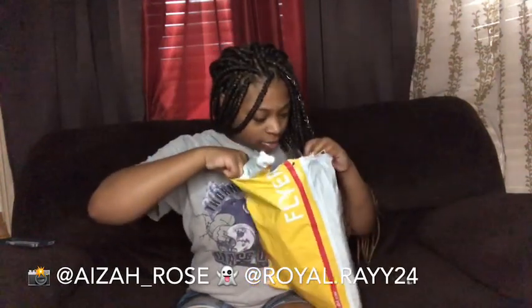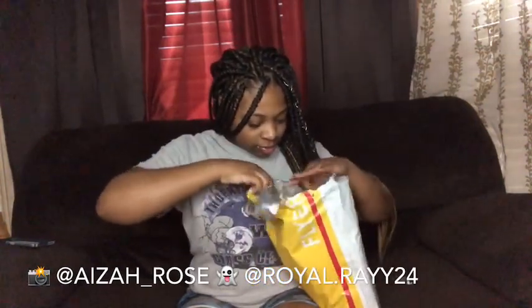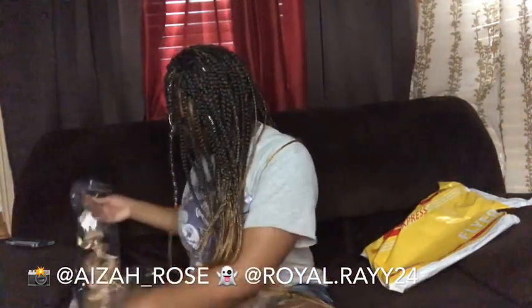So the first thing I see in here — okay, okay, the bundles are individually wrapped. I got an 18-inch closure, a 20, 22, and 24, I believe. They do have the label. Let me start with the closure. They got it labeled: 613 4x4 closure, body wave, free part.